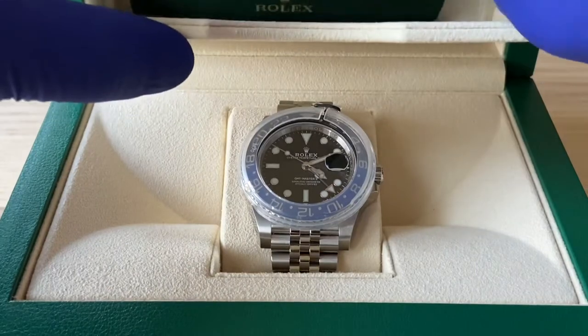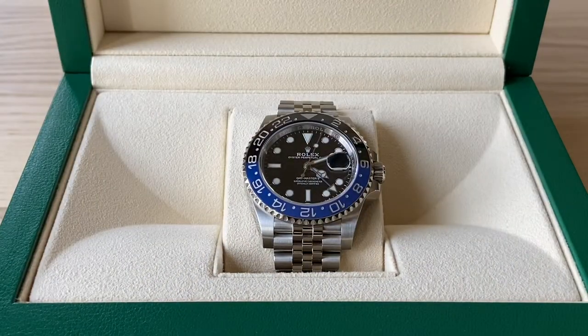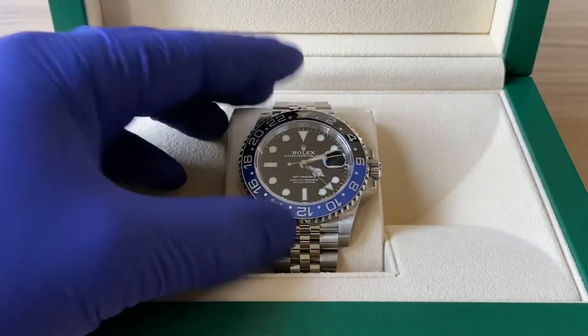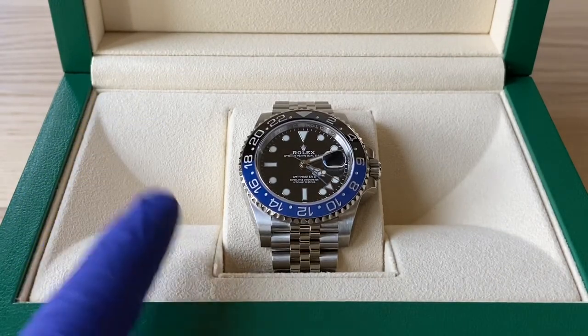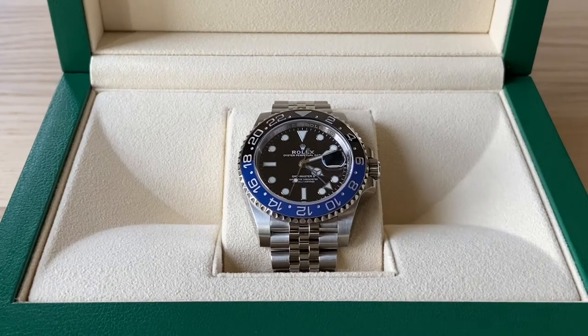For this GMT Master 2 I believe that wait is kind of unheard of — typically a wait for something like this would be in the six months to a year range for the Batgirl. I've heard of the Pepsi — the blue and red bezel variant BLRO — where the wait is upwards of a year and a half to two years. At the same time I picked this up they had said they'd sold the Pepsi just the day before, and that gentleman had been on the waiting list for two years.